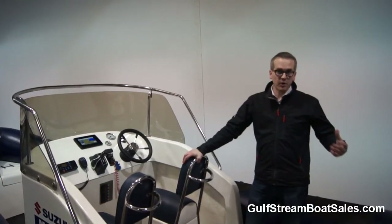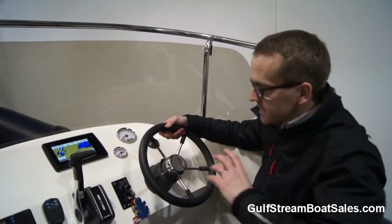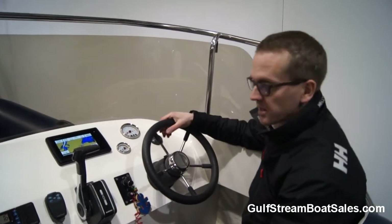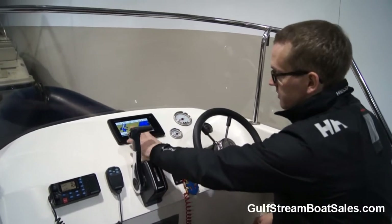Condition-wise, as you would expect with the boat having only done 30 hours, it looks virtually like brand new. The helm position on this boat is one of my favourite things about it — it's nice and clean and simple, and it also gives you great protection from the elements, which is important on a boat like this.